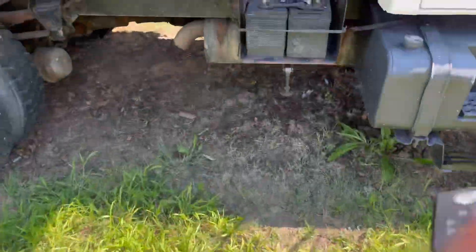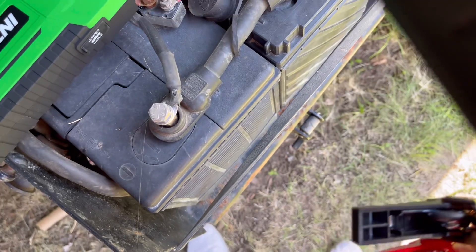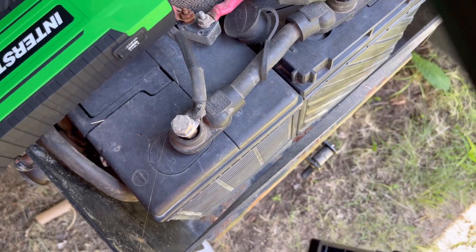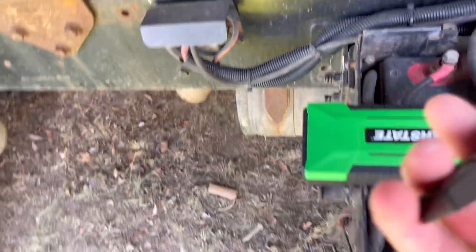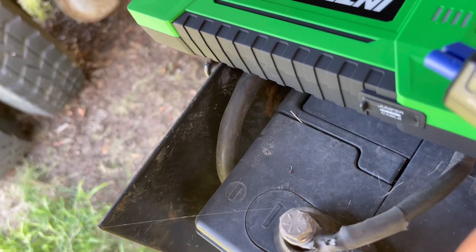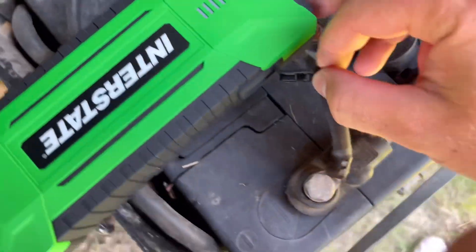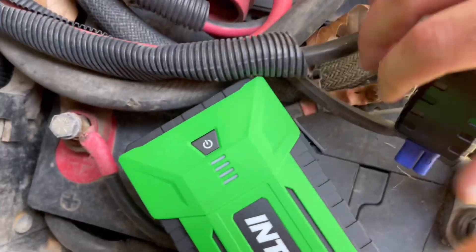This thing will charge your phone and anything. It's got a couple of USB ports and it comes with several different chargers. Sorry if this doesn't — I'm trying to do this one-handed. Open up that tab there and plug this in.